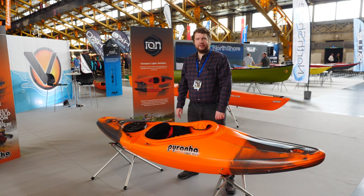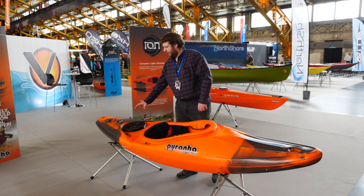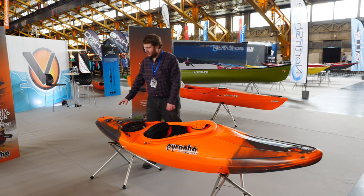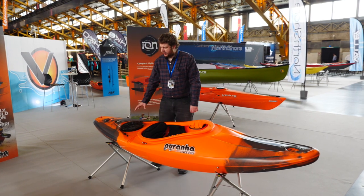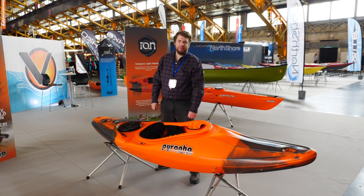This is the Piranha Ion. We've kept things nice and simple with this. Injection moulded handle, skeg line runs over the deck so it's nice and easy to maintain, and a nice hatch to get any of your essentials in if you're going on an overnight trip.